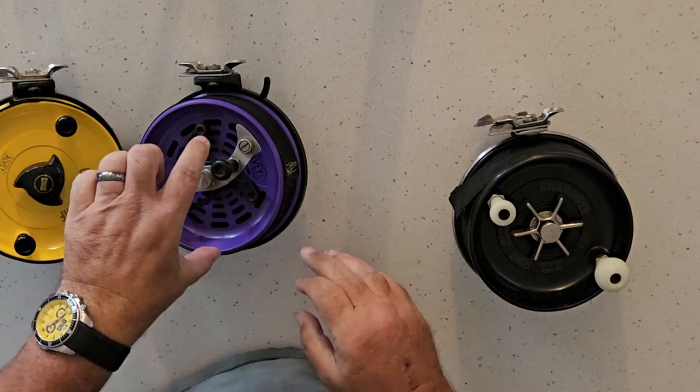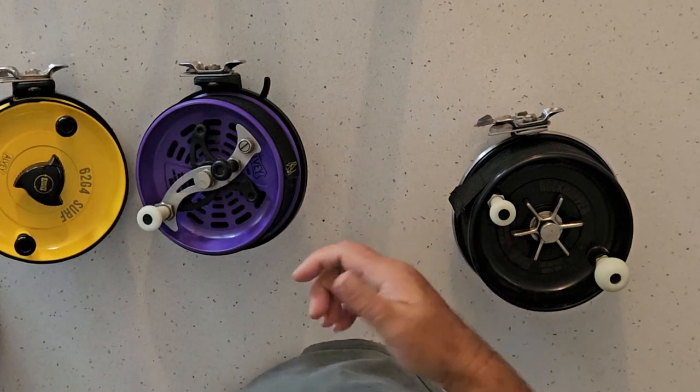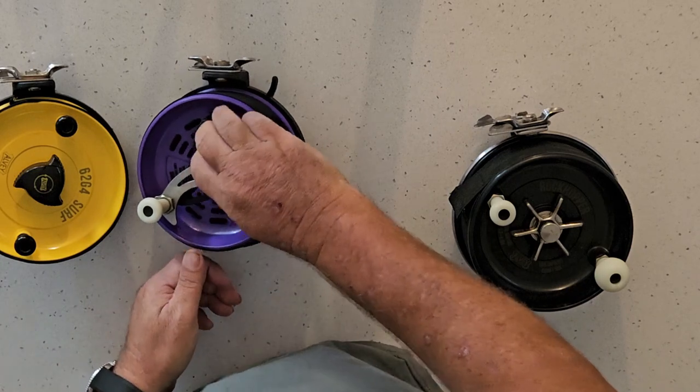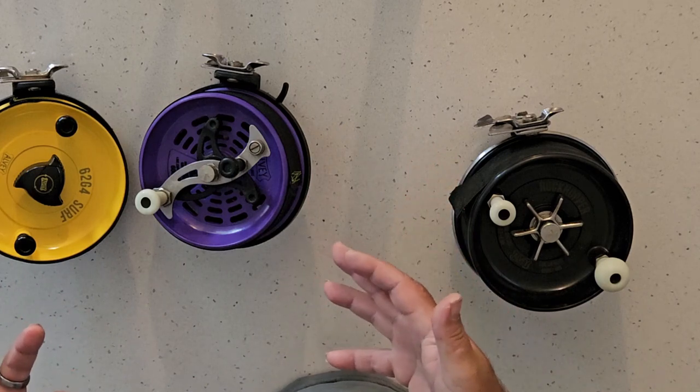The other one in the C-series range — I don't have any because I don't particularly like them — are the lever drags. They look like a C-series, they've got one handle and a lever, and that's it. They're still a C-series reel.